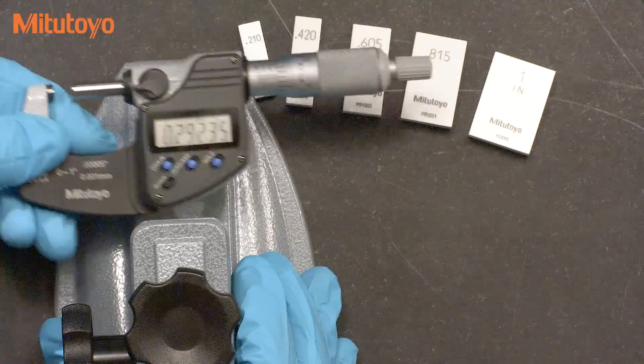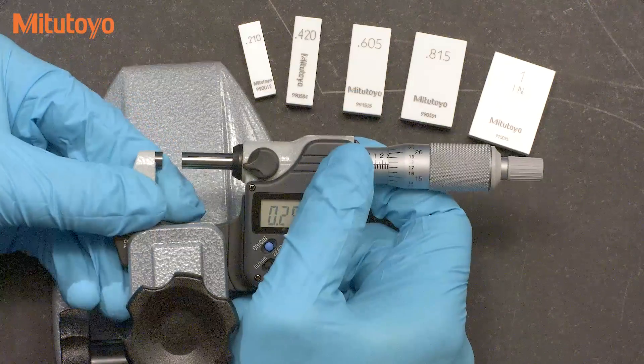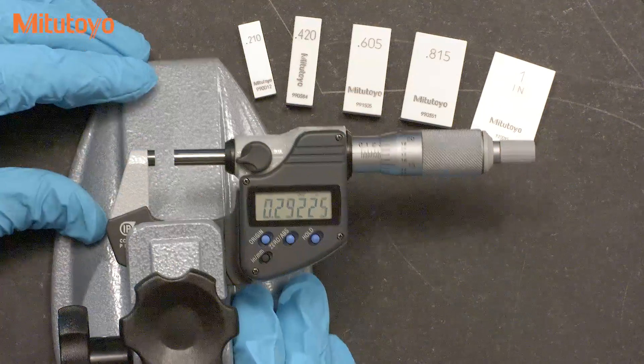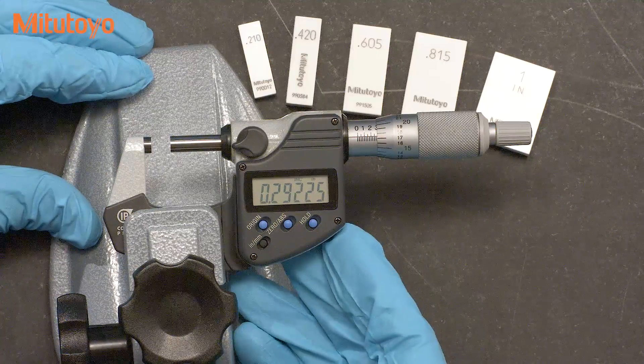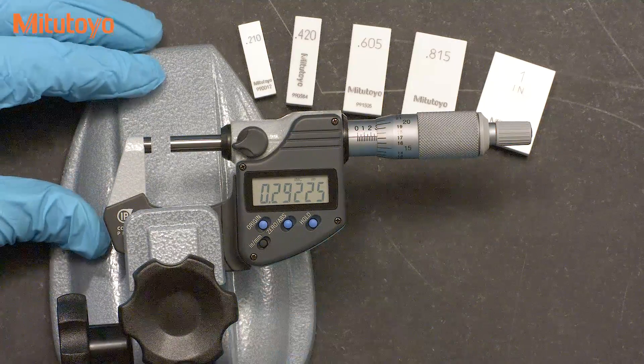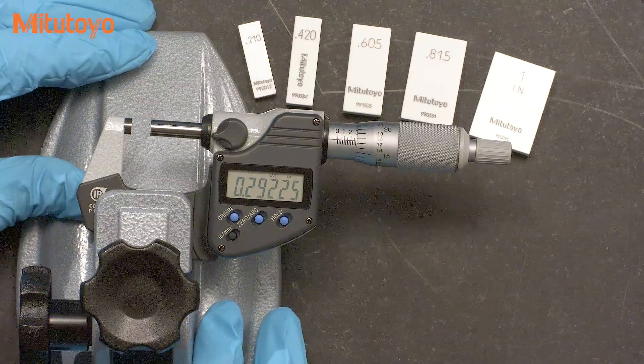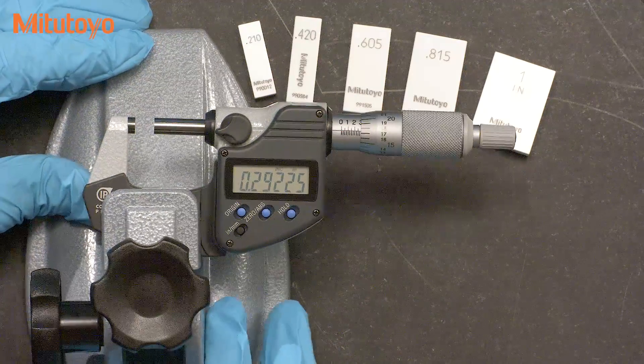A micrometer is a precision measuring instrument and the stand helps eliminate the transfer of your body heat to the tool. The stand also makes the measurement a bit easier, which may help improve your accuracy.